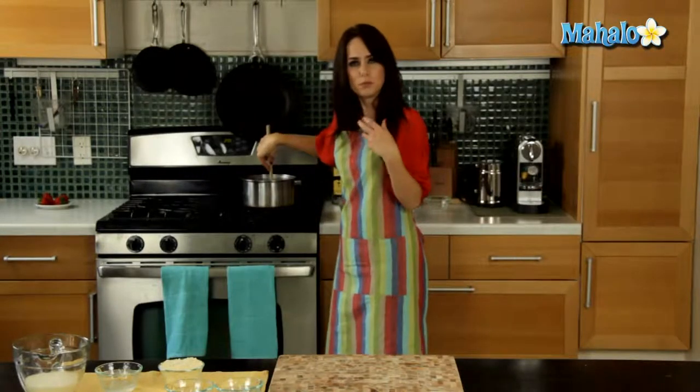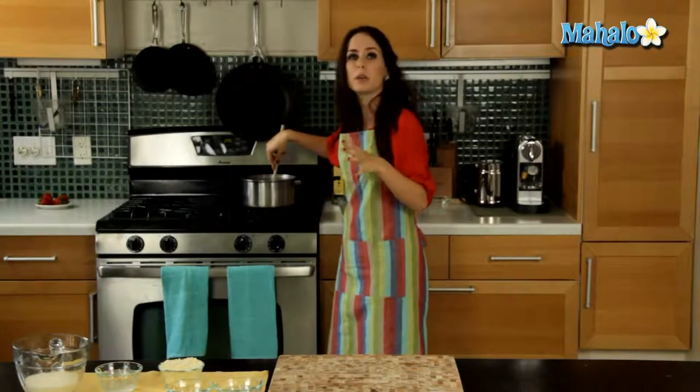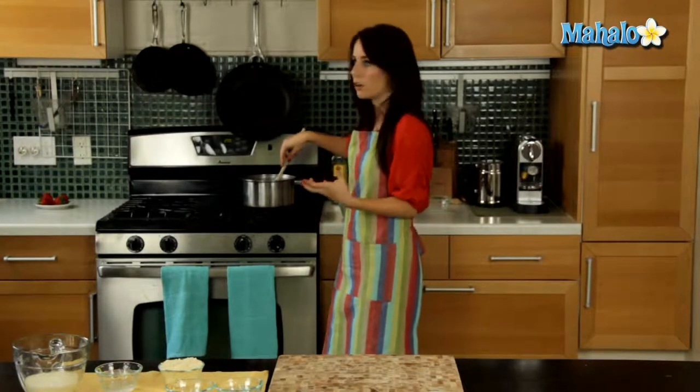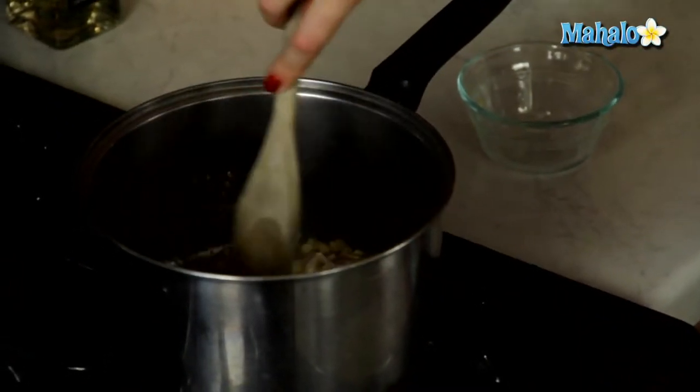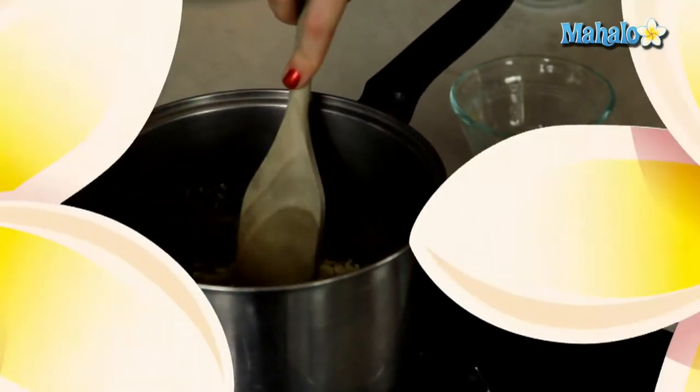We want to make sure that our heat isn't too high because we don't want our butter to burn — a good medium heat — because we definitely want to cook the shallot and the garlic. Our garlic and shallots have been cooking in the butter for about five minutes. They're nice and soft, they smell amazing. They're going to have a much more mild flavor than in raw form, which is what we want.